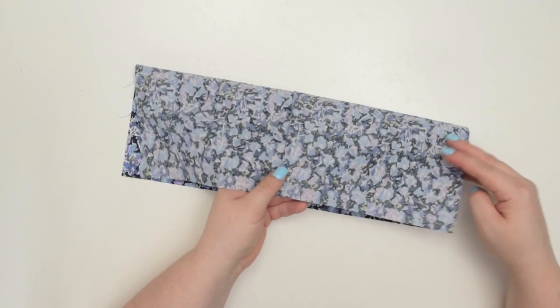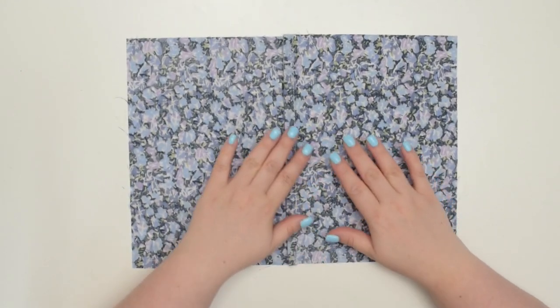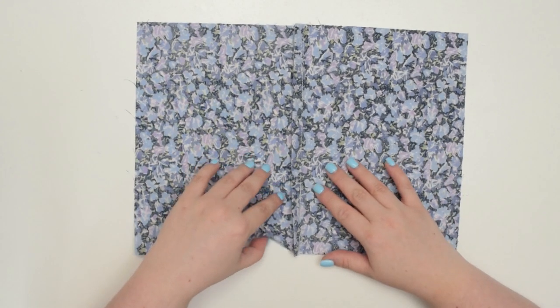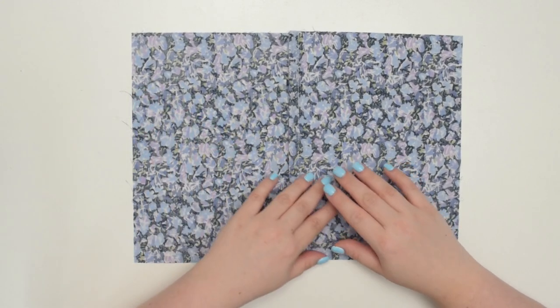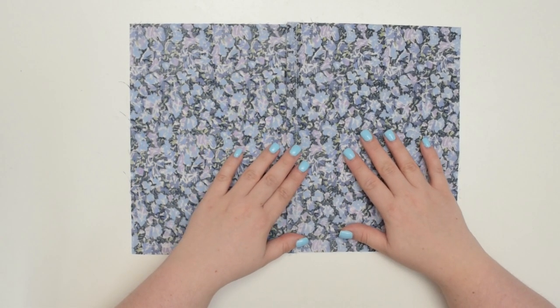French seams can take a little bit of extra time and effort, but the end result is well worth it. If you enjoyed this tutorial, let me know in the comments and don't forget to subscribe to my channel for similar content. See you next time — stay crafty friends!